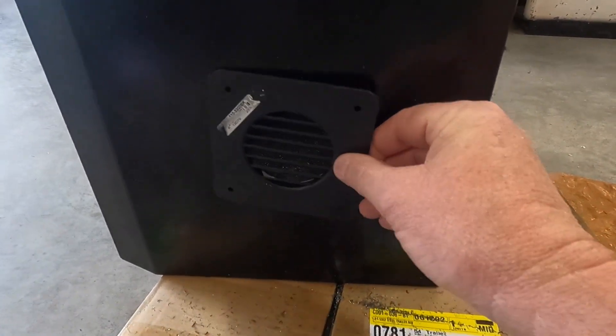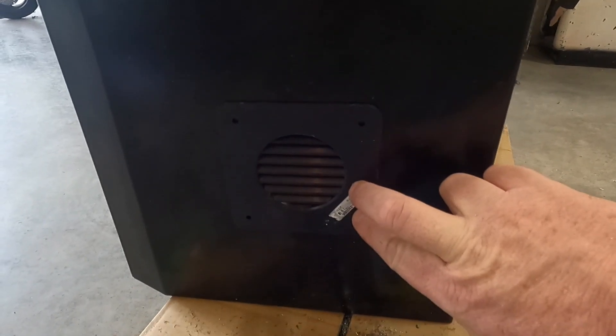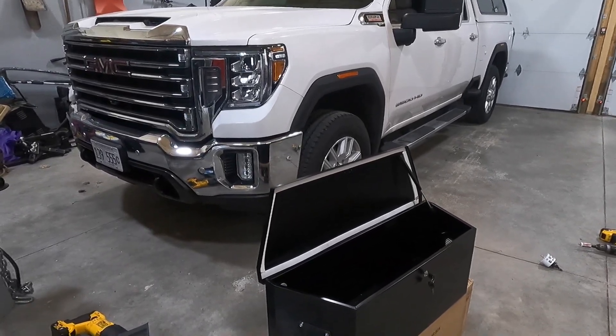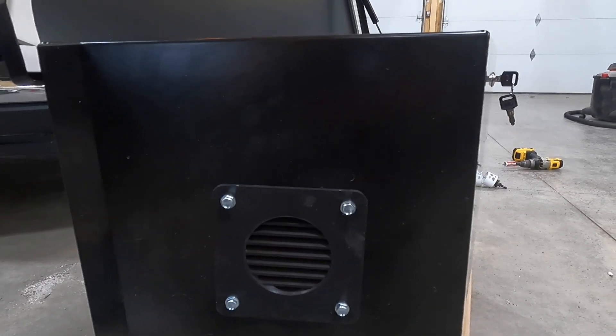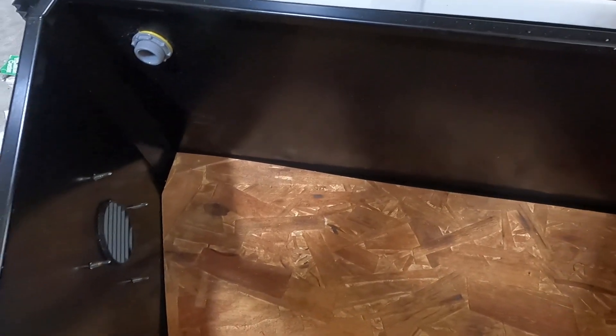There's the hole, and this fitting is going to fit in there upside down like so, and I'll install that. I added some vents, one to each side, just in case the battery has some fumes — it'll vent out of the box. I put an electrical conduit fitting in the box where the electrical will come through for the batteries. And a piece of three-quarter inch OSB in the bottom just to make it a little more solid.